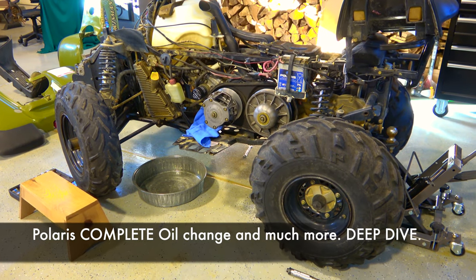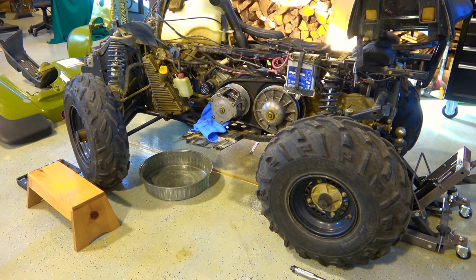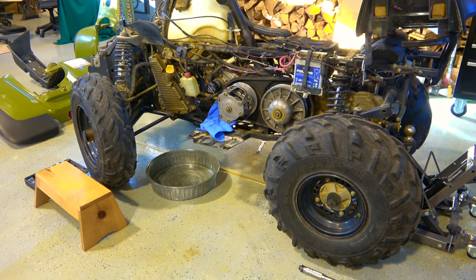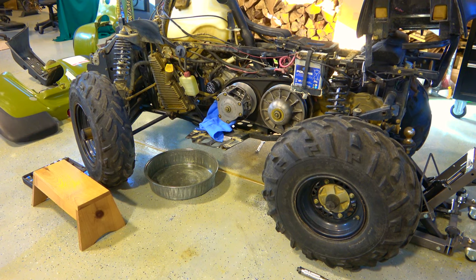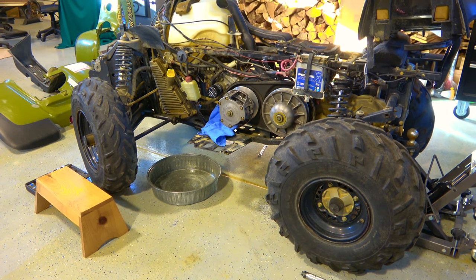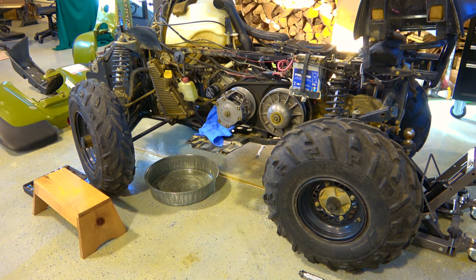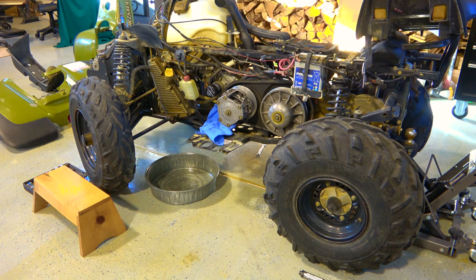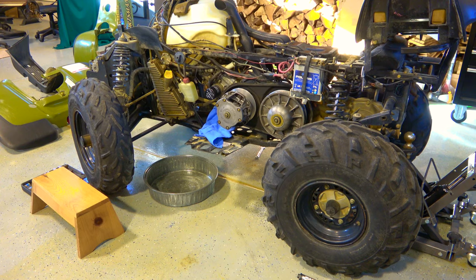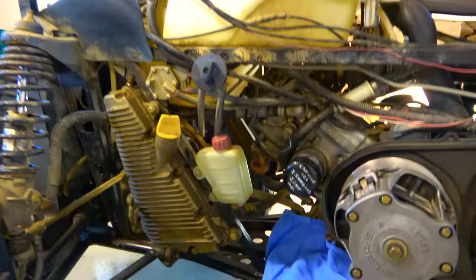Oil change on a 1999 Sportsman 500. This process would be applicable to a wide range of years and models. I'm going to do what I would consider a complete oil change. Most people just do the basic — oil and filter — but this one I picked up over the summer and the oil filter has a date of June 2013, seven years ago. Time to do a thorough oil change.